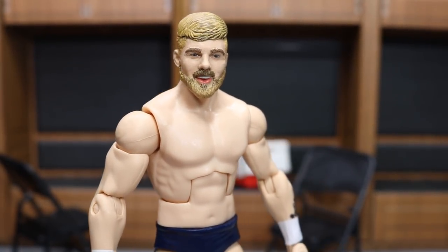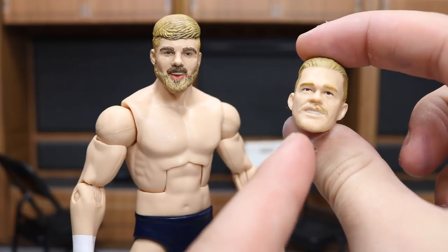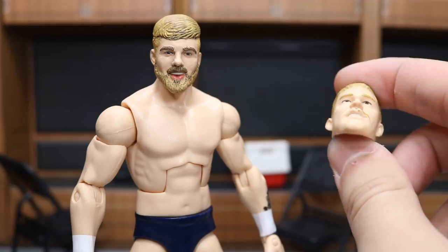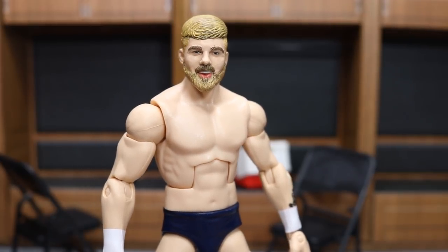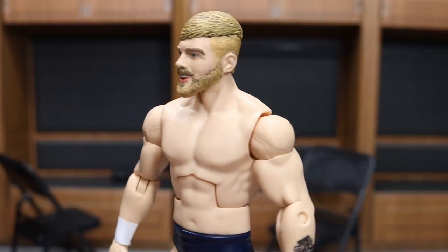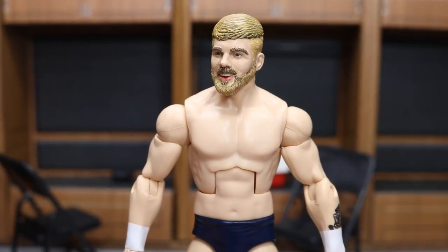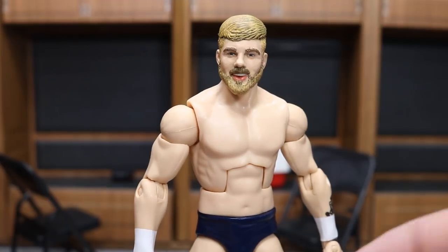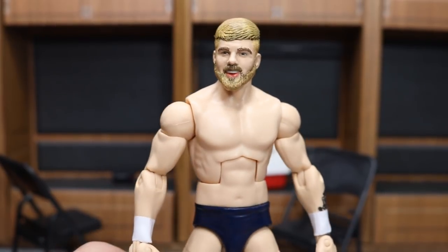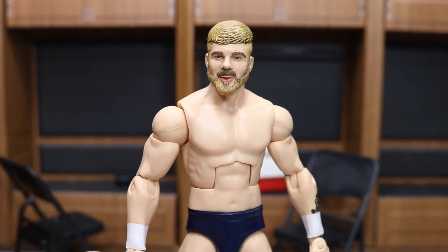Starting off with Tyler Bate - as you can see, we totally switched up the head. The one I got from Ringside had some problems: the mustache is missing and the head scan looks like John Cena with no resemblance to Tyler Bate at all. So we went through the fodder box and decided a Cody Rhodes head would be a good swap. Bew came in and did hair work, eyebrows, and painted the skin tone perfectly. In my opinion, the original was way too light - more of a Jack Gallagher skin tone - whereas Cody Rhodes' skin tone is a much better match.